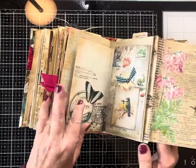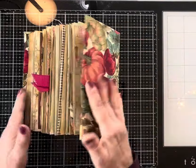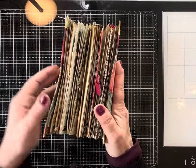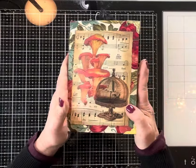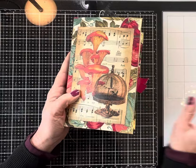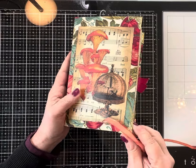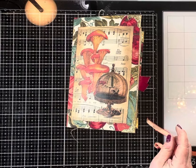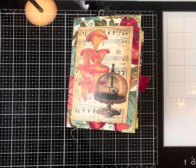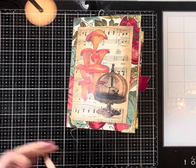That is it for this one — it's called Autumn Abundance. It's in my Etsy shop; I'll put a link to it below. Go check it out — it's there along with a couple of other journals. Thanks so much for watching; I'll see you next time, bye bye!